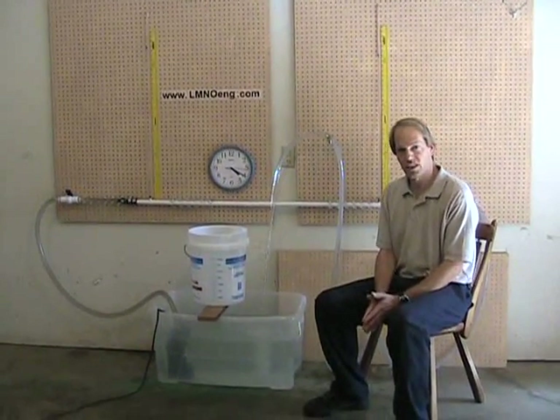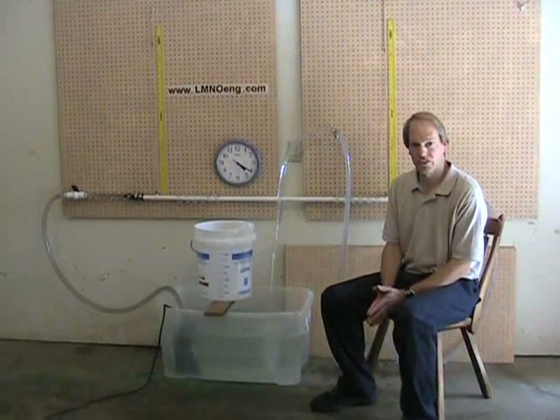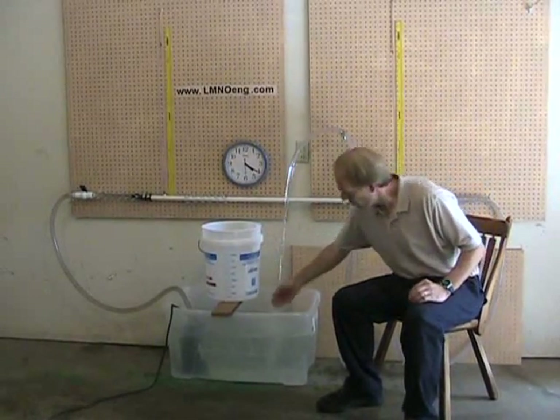And today I am conducting an experiment of water flowing through a horizontal four-foot test section of plastic tubing. I'm going to measure the pressure drop through that horizontal tubing and the flow rate through the system.